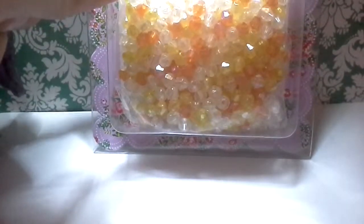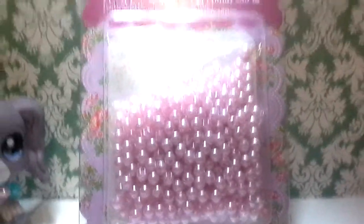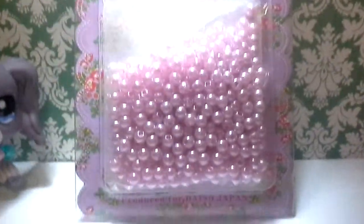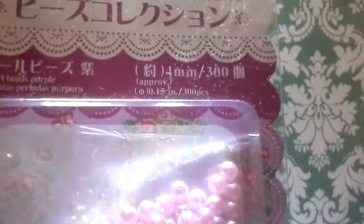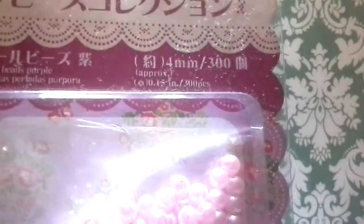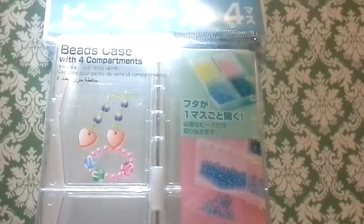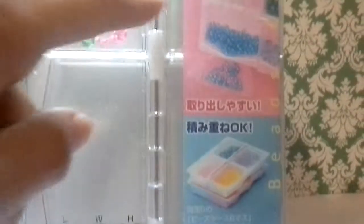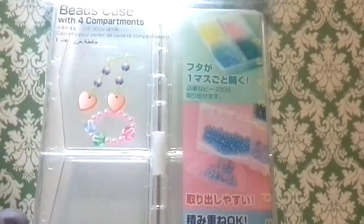The next item I got is this pearl bead, and it's quite small. As you can see, the last one is kind of big so I have to stand back a little bit. It has four sides of beads for my collection.